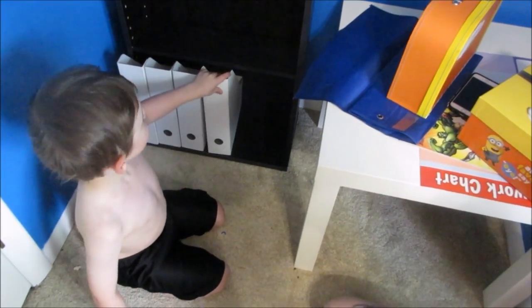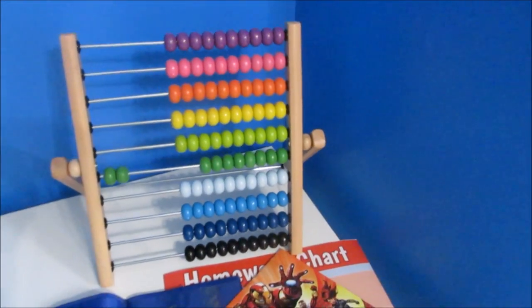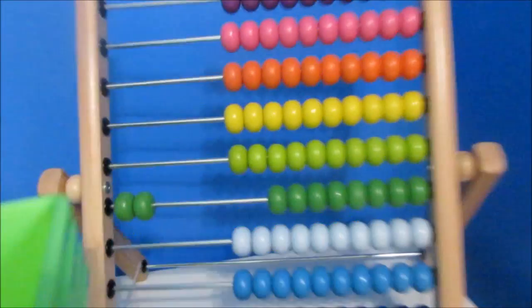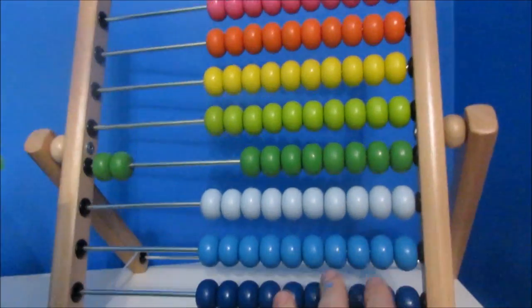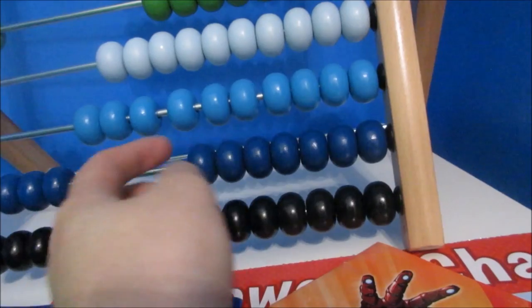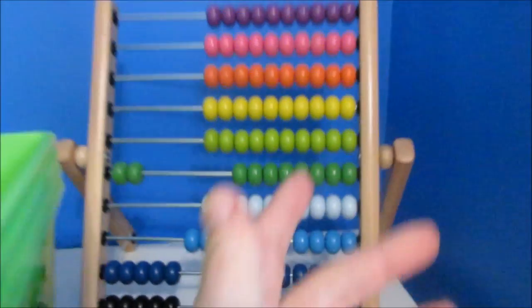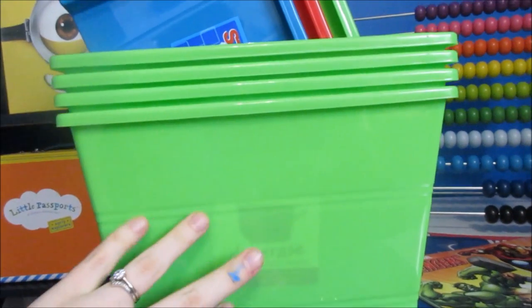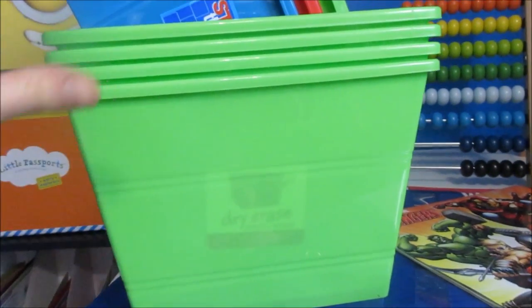As soon as the paint dries, we're going to hang up everything on the wall. This really cool abacus — if you've seen my haul video, you saw that we got this. My son just plays with one all the time at the doctor's office and I figured it might be a good learning tool. So we just went ahead and got it — it was like ten bucks at Ikea. We went to Dollar Tree to try to find some different storage baskets.